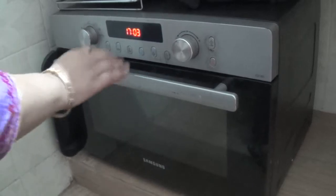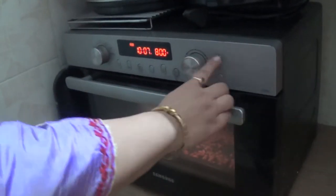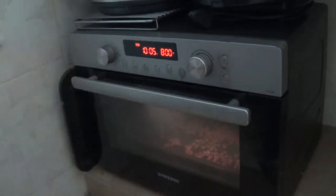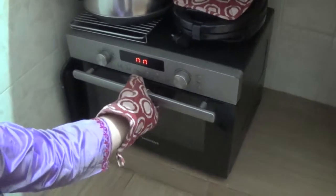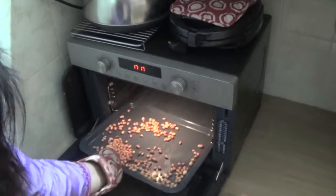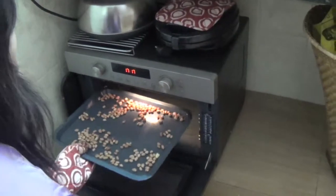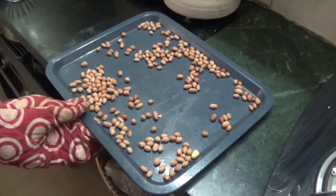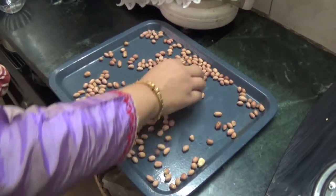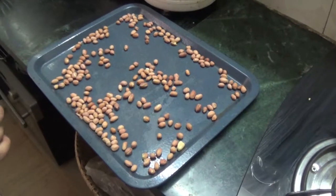Set the time for 10 minutes at 800 watts. After 10 minutes, take out the tray — our peanuts are roasted. Once they cool down they will become more crispy.